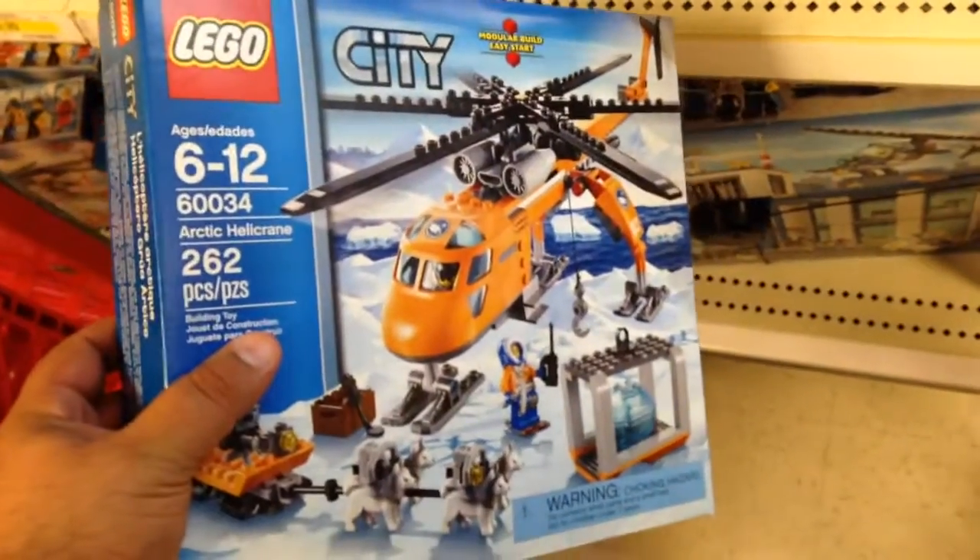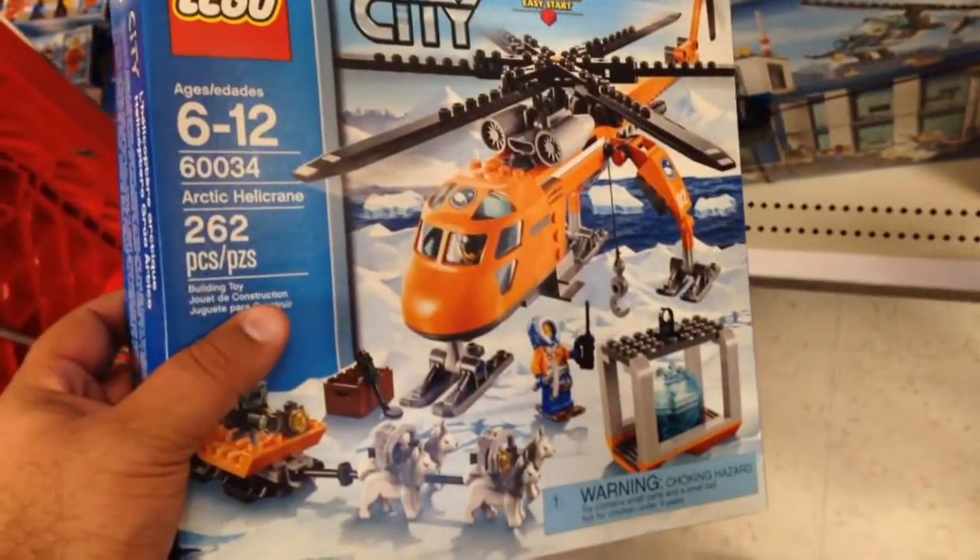From the LEGO City Arctic Outpost Series, this is Arctic Helicrane.